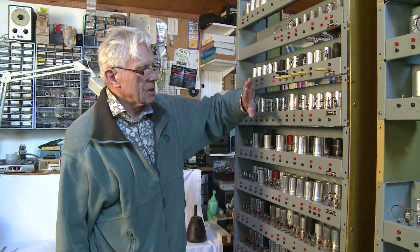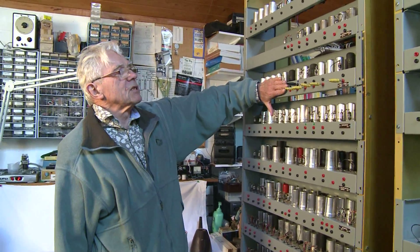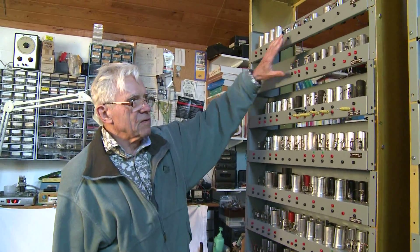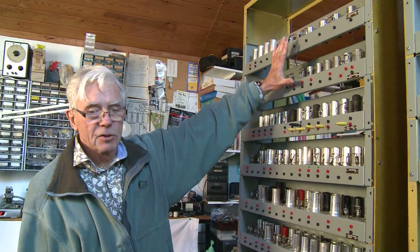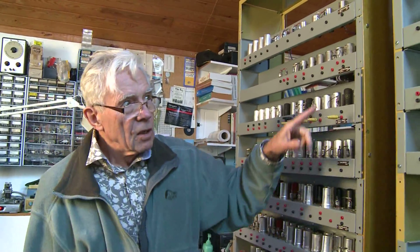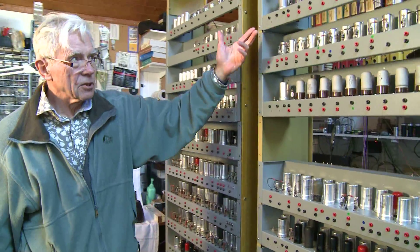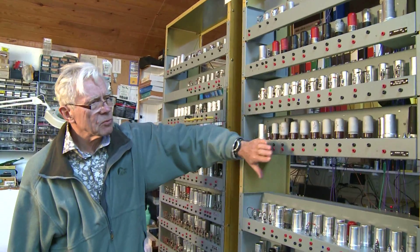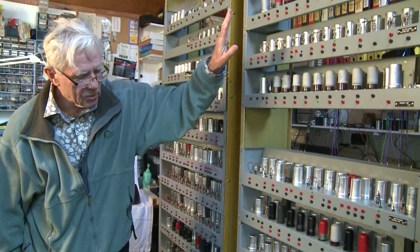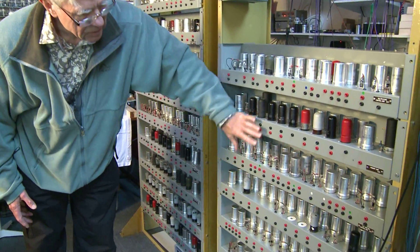These bits are for subtraction, that's for multiplication, and these two at the top are for telling the rest of the machine 'I've finished' — basically for doing jumps. Most of this rack, almost entirely, is to do with multiplication. That's a multiply register, that's a multiply register, and the bits and pieces that deal with that.